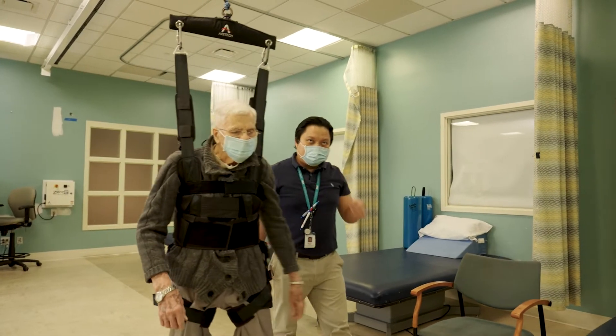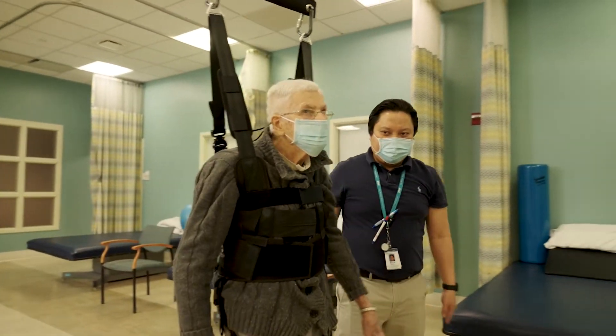Getting up and about and being able to do gait training in that fashion, the rehab process is just really enhanced. It's getting people in sooner than they would be able to otherwise.